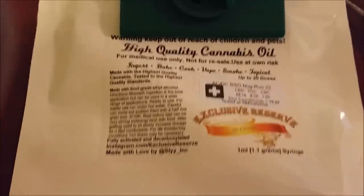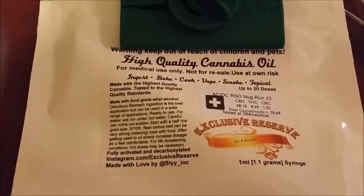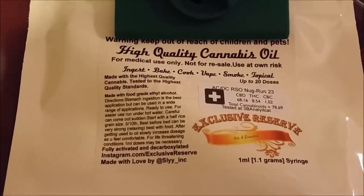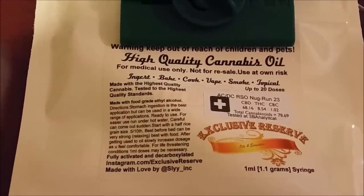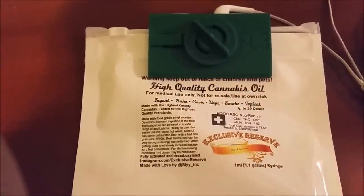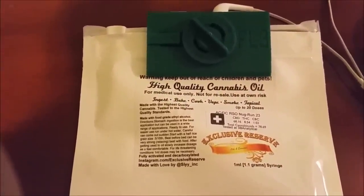Here we go — just got my testing back. Those are the numbers: came back 68% CBD, 8% THC, CBC, total cannabinoids 78%. Pretty good, not too bad. Got my new packaging and label right here.